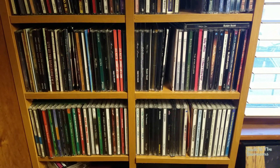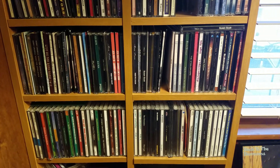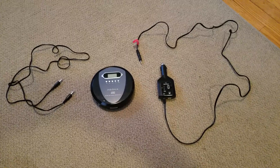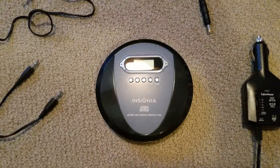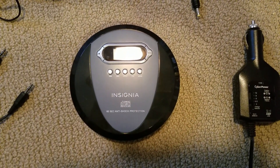I found a simple solution so that you can bring your CDs with you and play them in your car when you're traveling. All you need are three simple pieces of equipment. The first thing is a portable CD player — I got this one at Best Buy for $19.95, but I've seen it as low as $14.95.